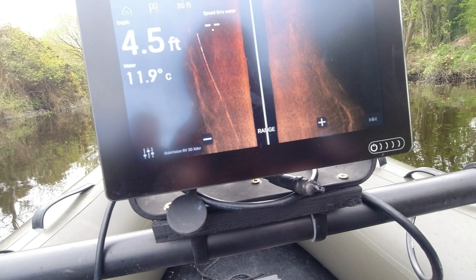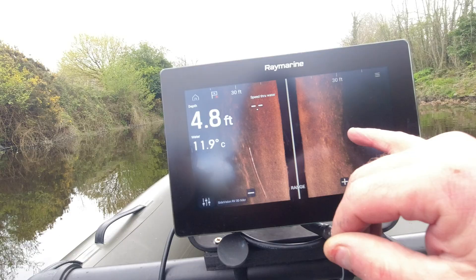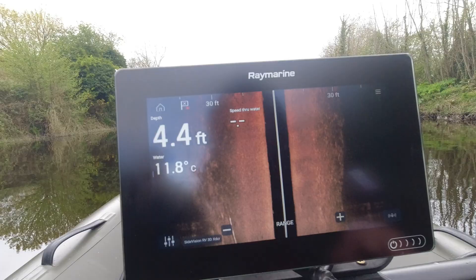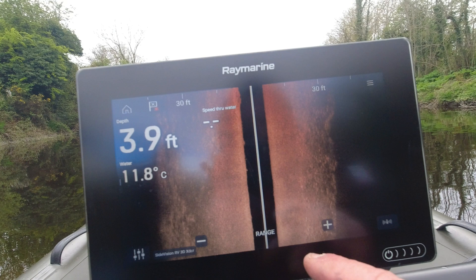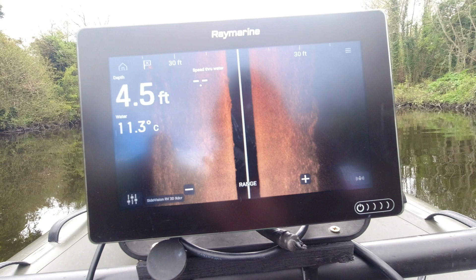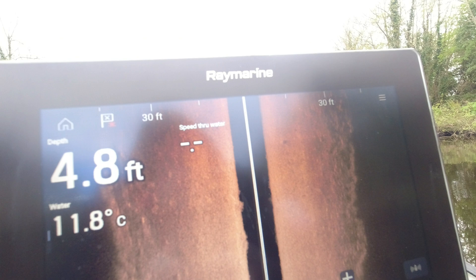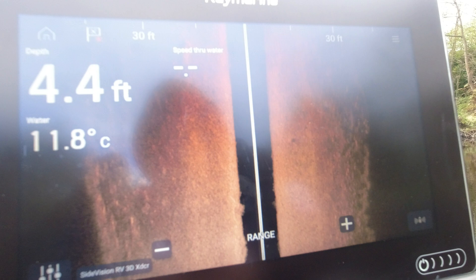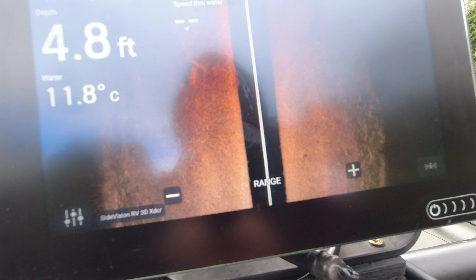Sorry about the glare, but this is a nice, perfect speed. If you can see here, we're casting 30 feet over — it's 30 feet to the bank. 30 feet to that side as well. But look how good it's picking up every little detail of the small rocks. Sorry about the light. We've got that dialled in nicely.